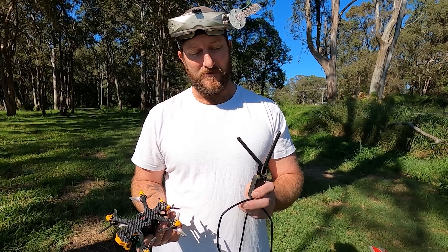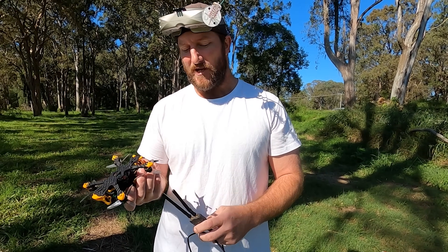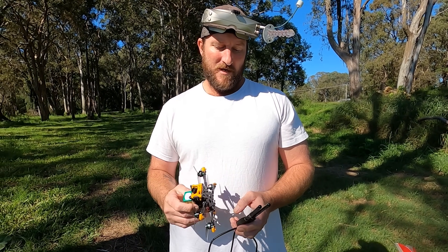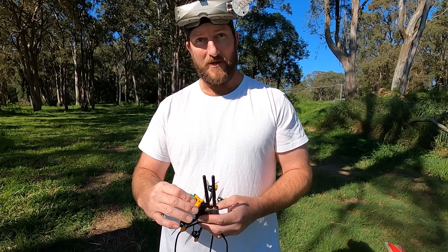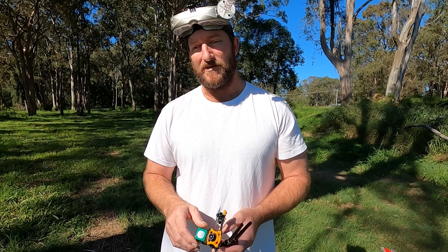There are some other contenders coming out too, so hopefully it all flourishes — a whole other element of the hobby, which is awesome. Thumbs up, thumbs down — in the middle, because they're on the right track but not there yet. I wouldn't recommend to anyone to go out and get it unless you want to dedicate some time and be part of that development process. That's my bottom line.